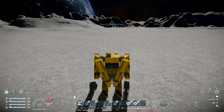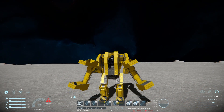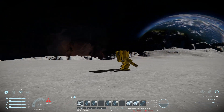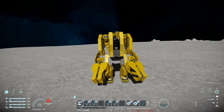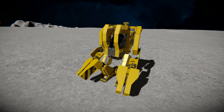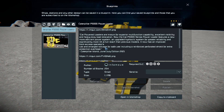Now I'm going to circle around the outside. Getting the free camera and bringing it all the way back over, pressing F10 to go around the outside. The Caterpillar P5000 Power Loader is 254 small blocks, using a couple of DLC packs.